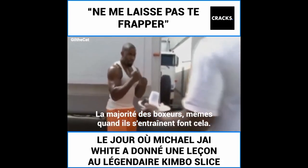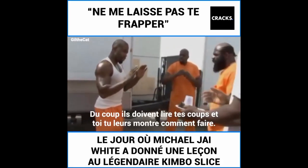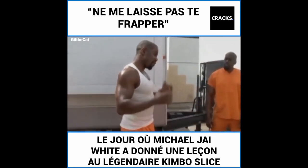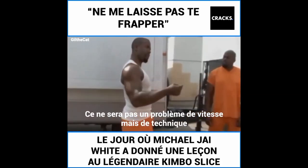Most boxers, even when you're practicing, you do this — they can't pop it down, so they got to read your punches. You're teaching yourself to be read. But if you go straight from wherever, it's not a matter of speed. It's a matter of technique.